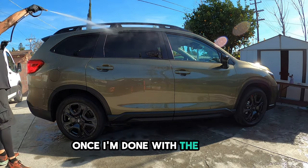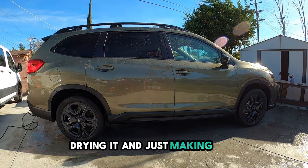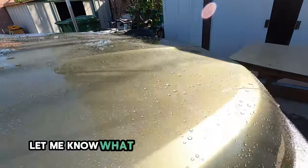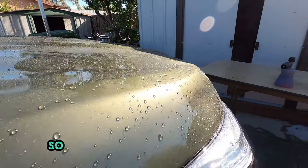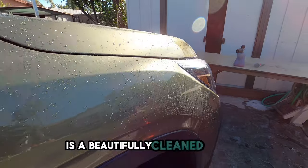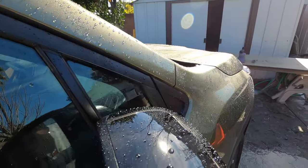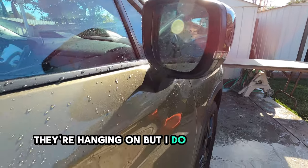Once I'm done with the polish, I like rinsing the vehicle off, drying it, and just making sure there's no dust or anything. Check this out — let me know what you guys think. What you're looking at right here is a beautifully cleaned vehicle. If you look at those water droplets, they look clean. They're hanging on, but I do like the way it looks.